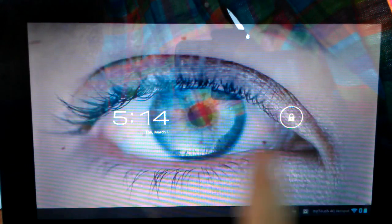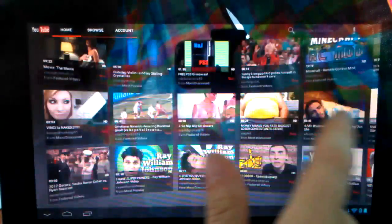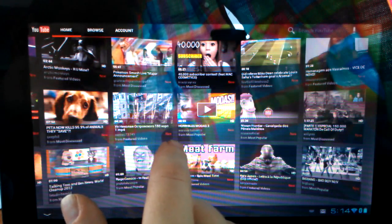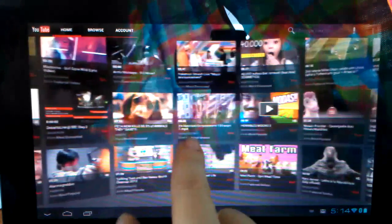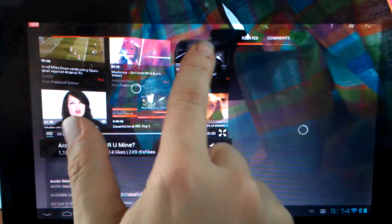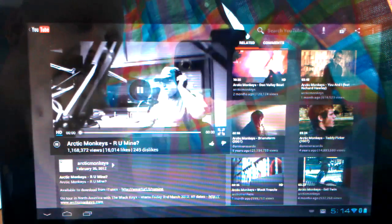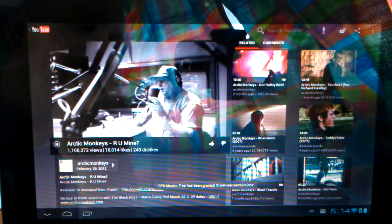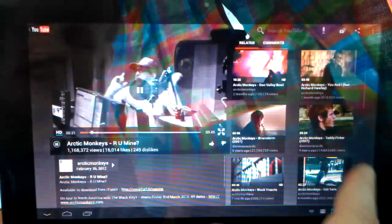It's seeing all the internal SD cards. Let's go past the eyeball here — it stares at you. First thing I want to do is take a look at YouTube. Everything is still just buttery smooth, and I'm going to grab something here. I'd rather find something that's HD, so let's see Arctic Monkeys. We're going to press it and see what it looks like in HD. You can see it works great in HD — YouTube is really smooth. No problems with that whatsoever.